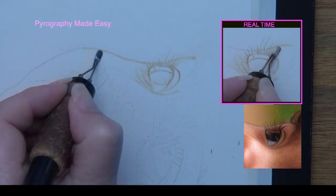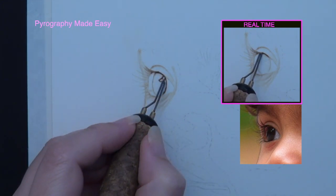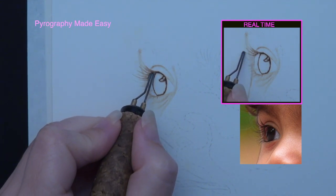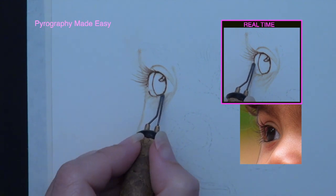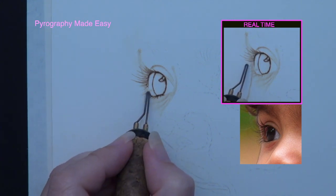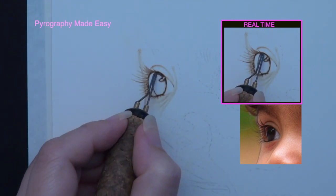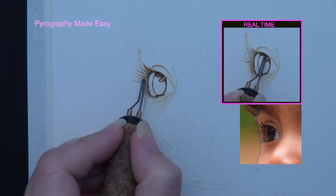This will ensure the edge is clean and clearly defined. Switch to a writer pen tip and burn darkly around the edges of the iris. Then re-burn over the eyelashes. The base of the eyelashes are much thicker than the ends, so always start the burn stroke at the base of an eyelash. The reason is that burn strokes start out thicker than they end. To make sure you get a nice tapered point on an eyelash, quickly lift the pen tip up and away from the board at the end of the burn stroke.